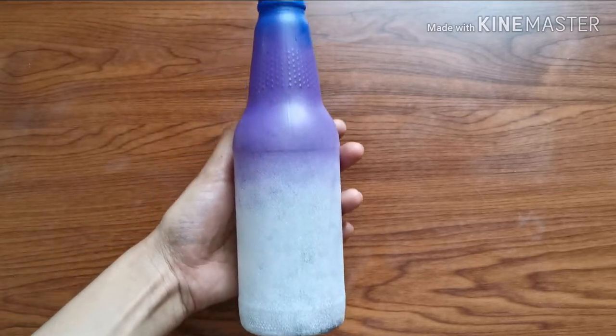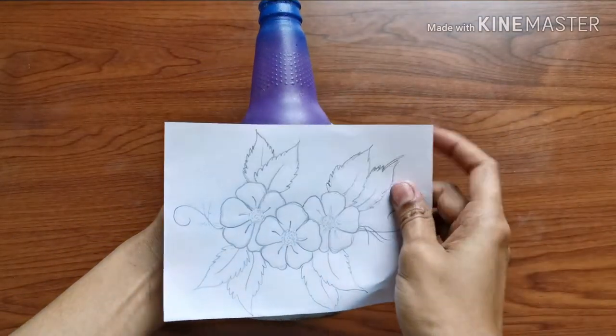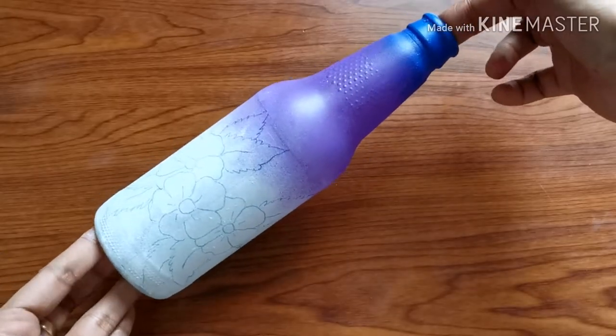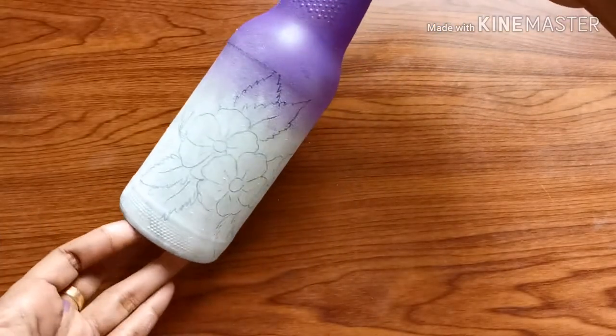I will copy it in the bottle with carbon paper. I will mix it in two colors.